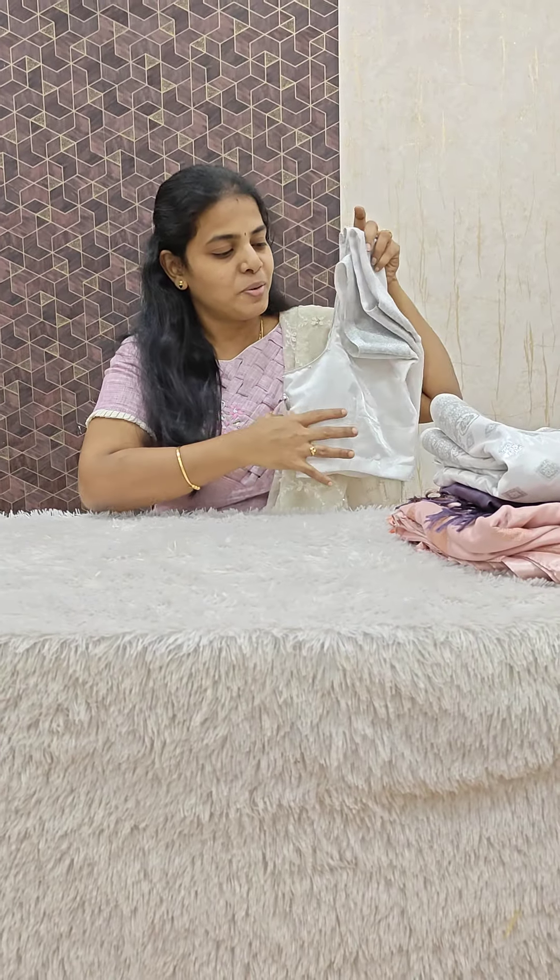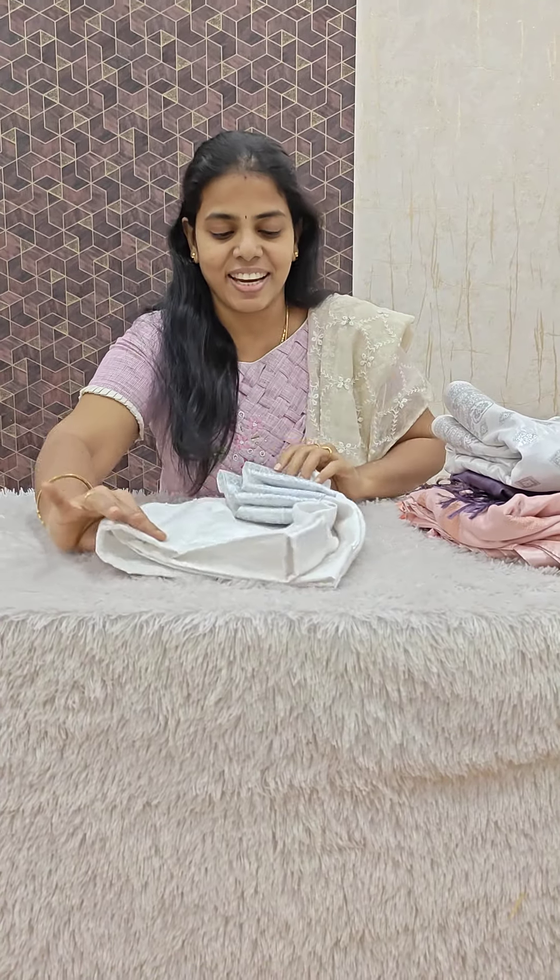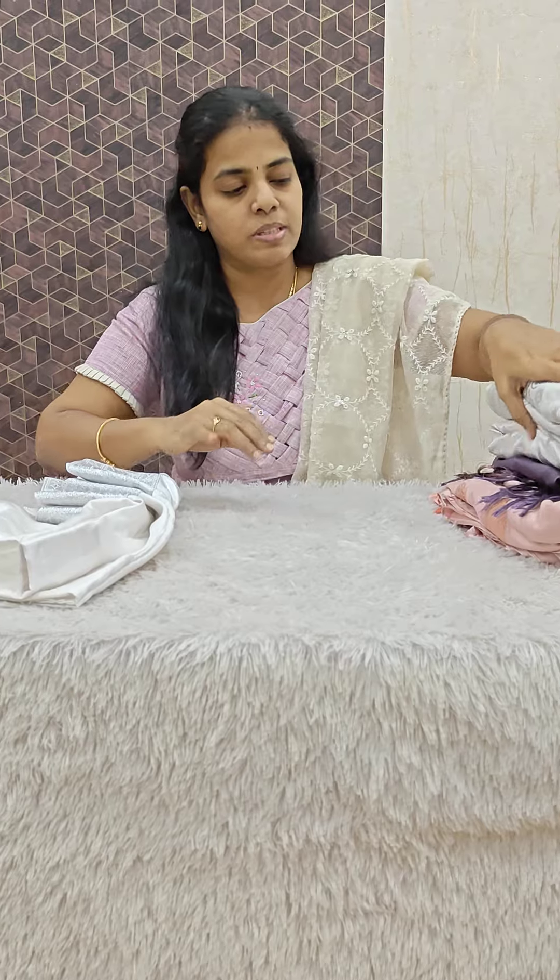Hi y'all, welcome to Shakhtar Sachin's Studio. I am presenting a beautiful brochures collection. We have a lot of brochures design.